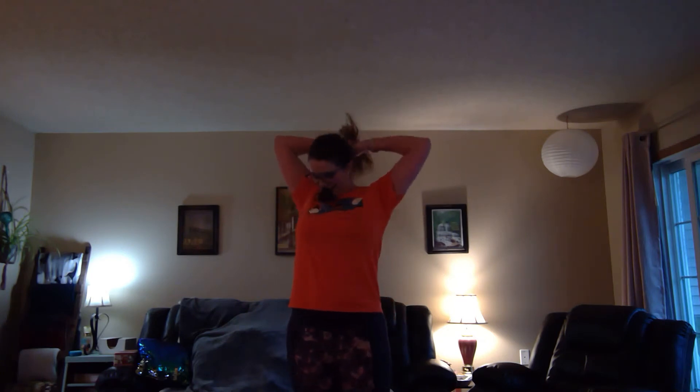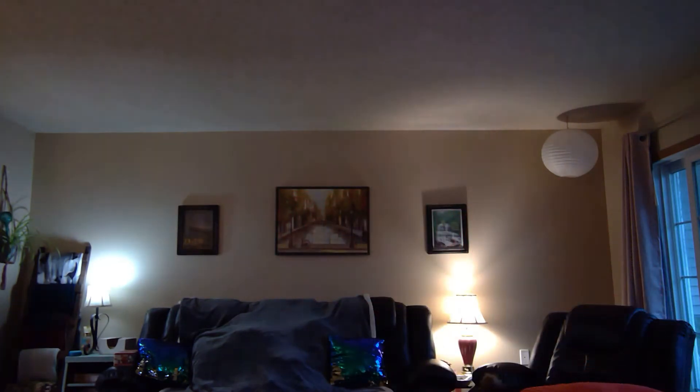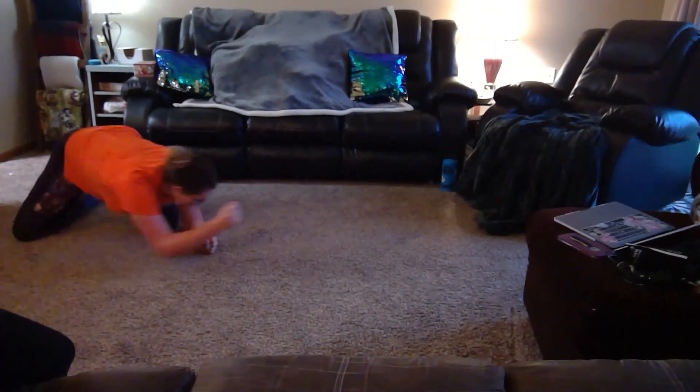Give me a second to redo my hair, and then we'll army crawl. Whew, got my heart rate up. Okay. We're army crawling — you can't see me anymore. And back.